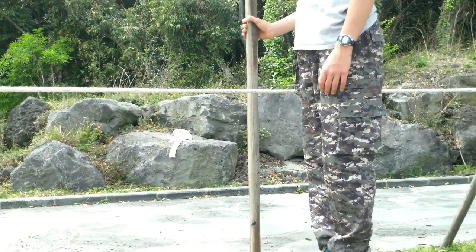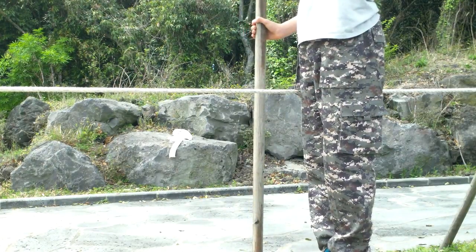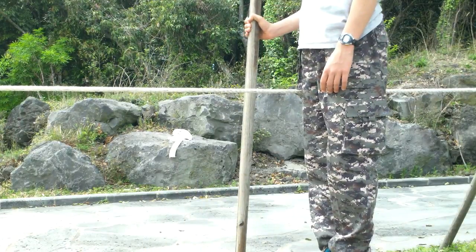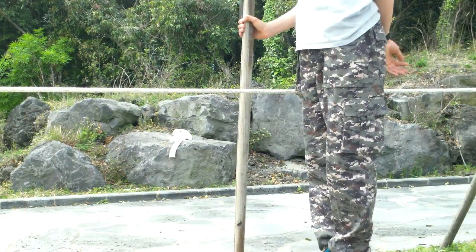By staring at the spot, it helps you to gain balance and it gives you more focus during your walk. So this is the most important bit of tightrope walking.